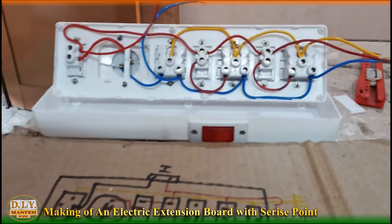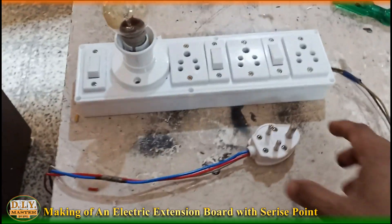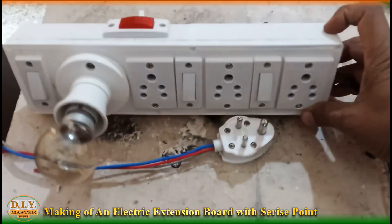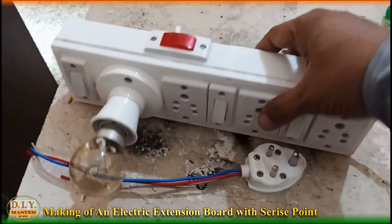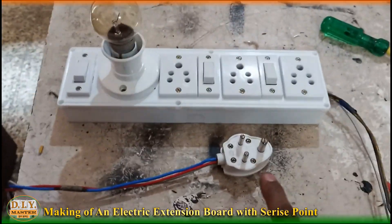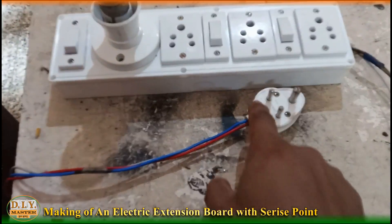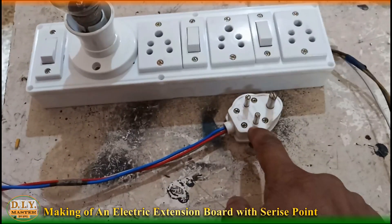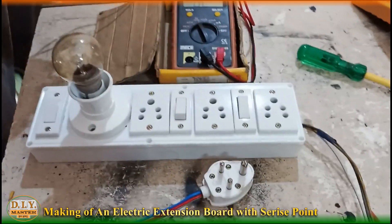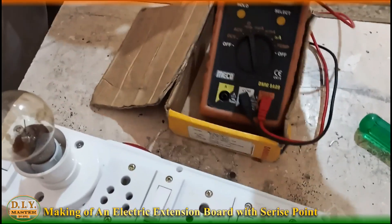Now let's fix the indicator and test the board. This is how we have completed the extension board. You can see the indicator, and the board is still open. To make sure everything is in its actual place, let's confirm the line, neutral, and earth with the help of a multimeter. We have set the multimeter to buzzer mode.